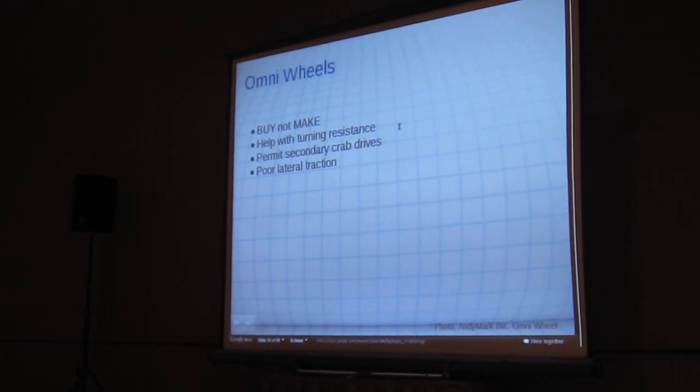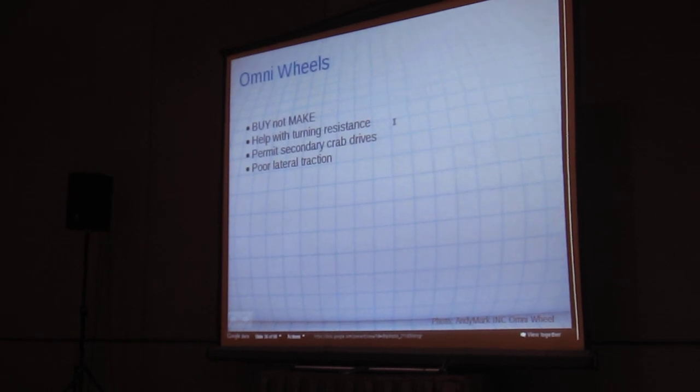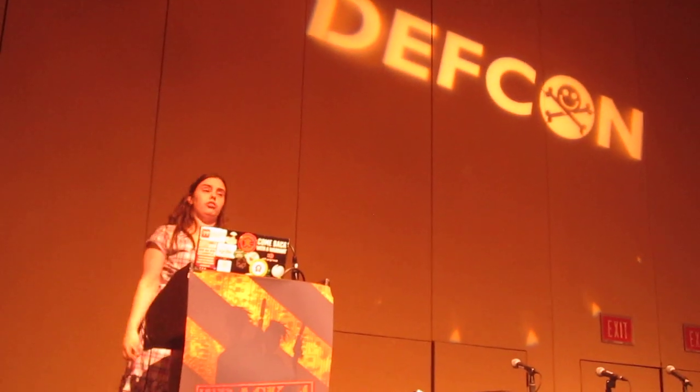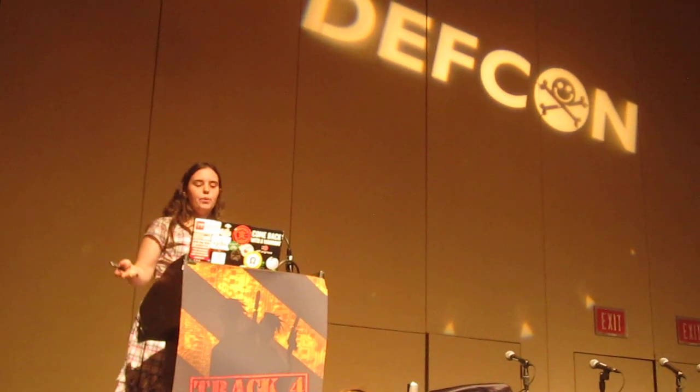So they have vocal resistance. Some people will have a set of wheels going this way on the robot and then a set of wheels going this way on the robot. And what you can do is by driving different sets of wheels independently, you get a robot that goes this way and goes this way without turning. Cute trick. Terrible lateral traction for pretty obvious reasons.